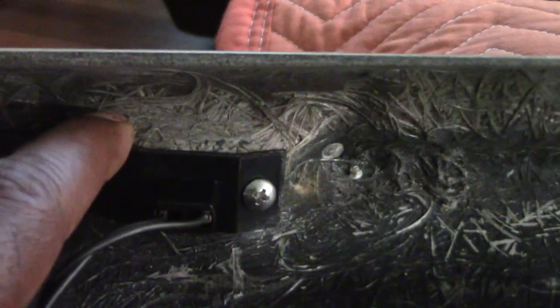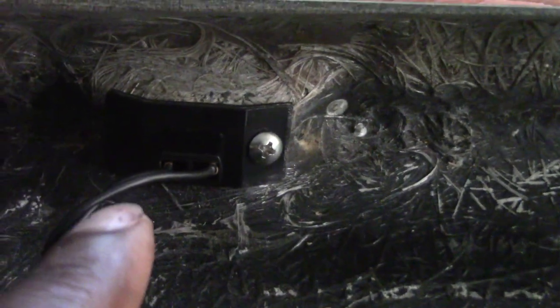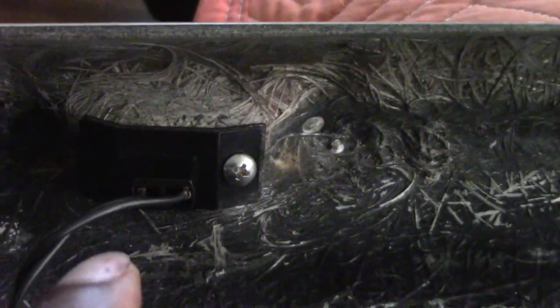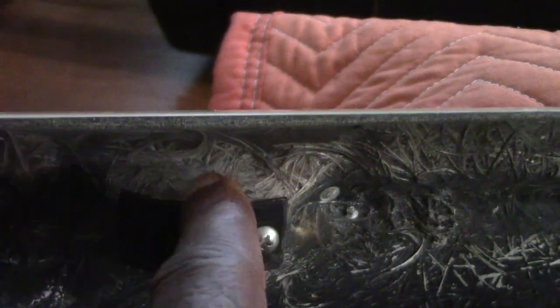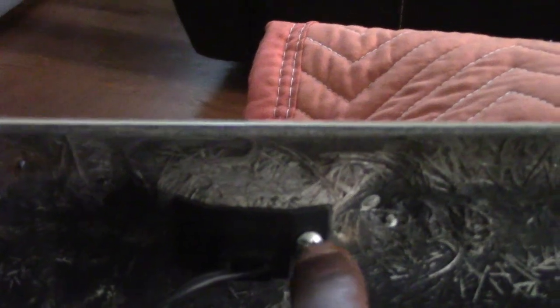Quick note: I put the bulbs in first and then planned to screw them in after, but the better way is to put them both in at the same time. You got to align the hole, so remove it, align it, then screw it in nice and slow and get it in there tight. My advice: install the bulb and the screw at the same time — don't install the bulb then follow up with the screw.